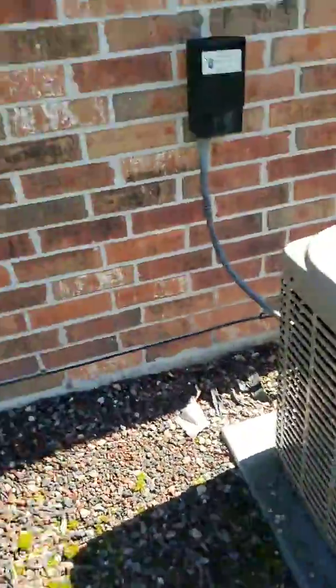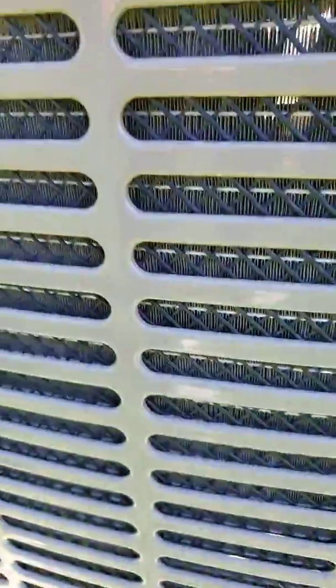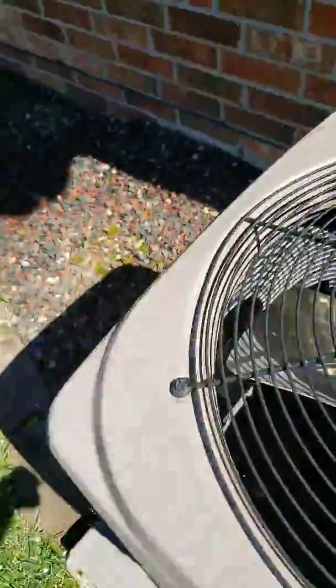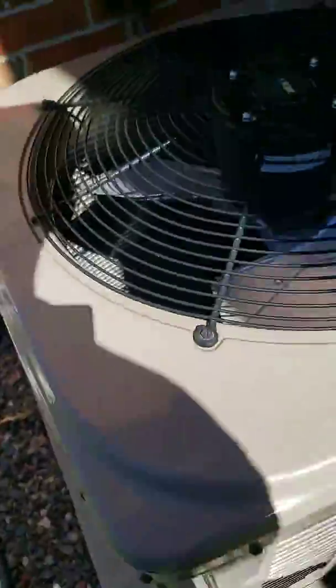And if you do see one of these, make sure it's a heat pump, which means you have the reversing valve. I'll show you what the heat pump model looks like in a moment after I show you this right here.